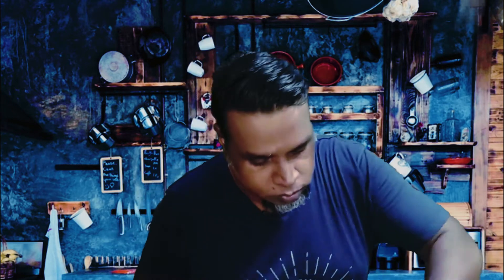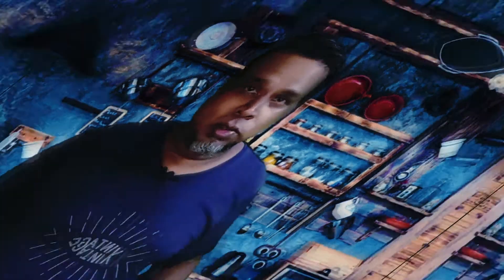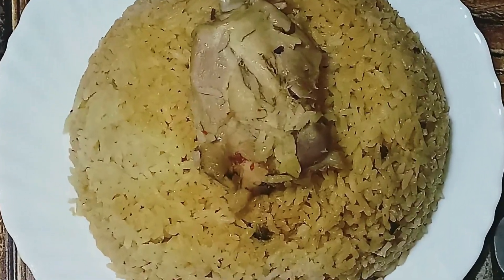You can smell the biryani. I'm going to flip the rice from the bottom to the top. Your Ambur style chicken biryani is ready to be served. Hope you loved this video — if you missed the ingredients, please check the description below for the ingredients and method of cooking. Please like, share, and subscribe, and thank you for watching.